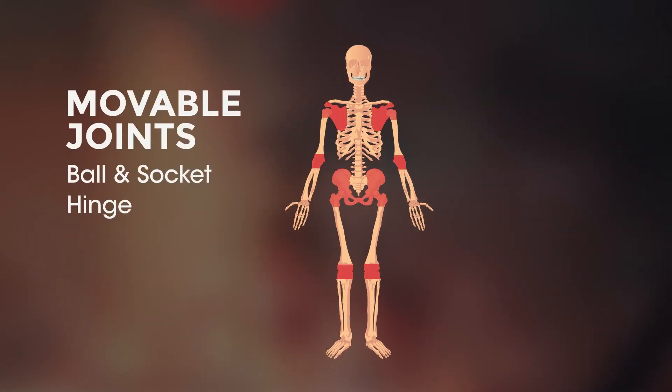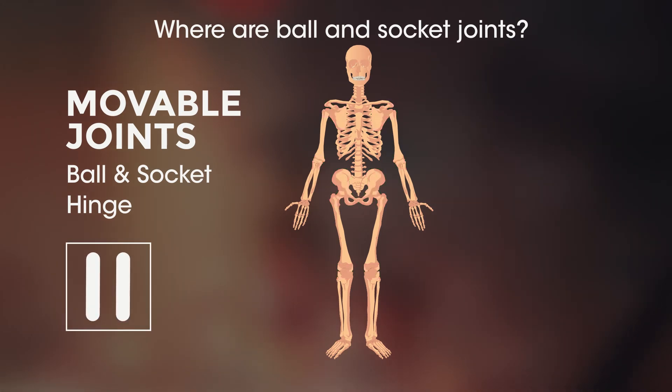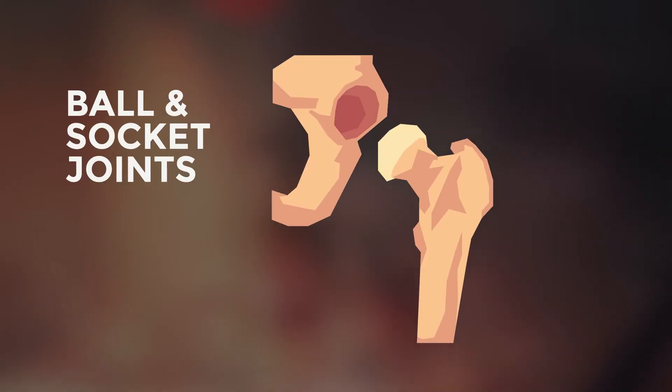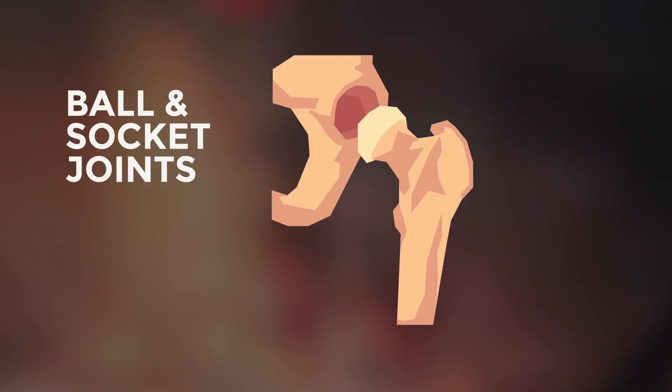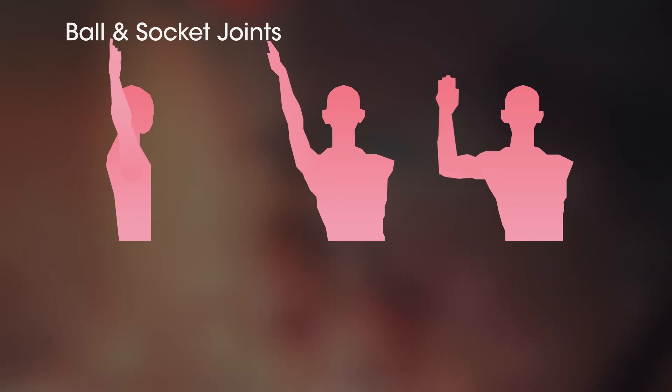Now the moveable joints. Where on our bodies do you think we have ball and socket joints? Pause the video and have a think. You probably thought shoulder, right? But did you also think of hip? As the name says, they have a ball-like shape at the end of the bone which fits into a cup-like socket. These joints have the highest amount of movement, which allows lots of rotation.